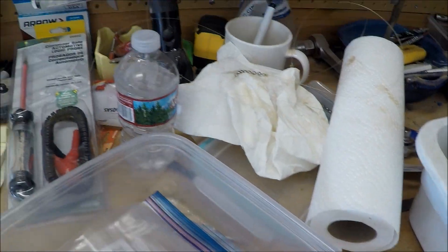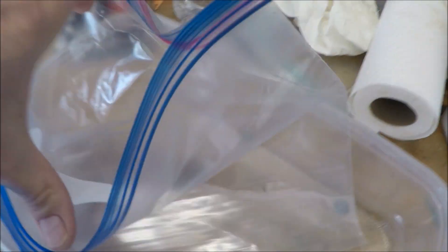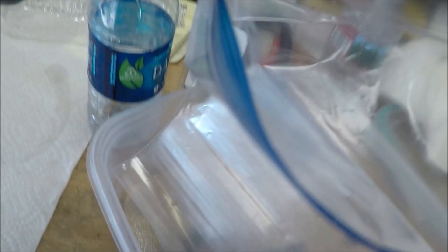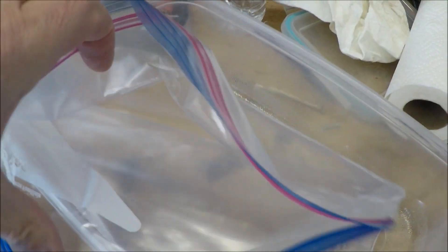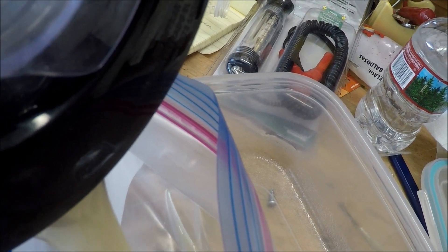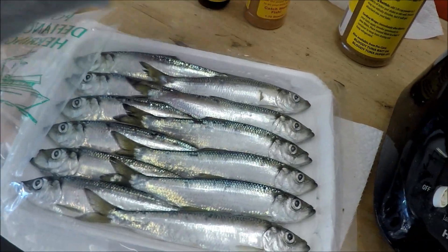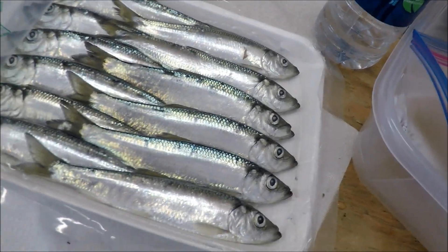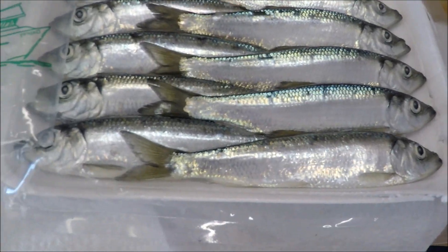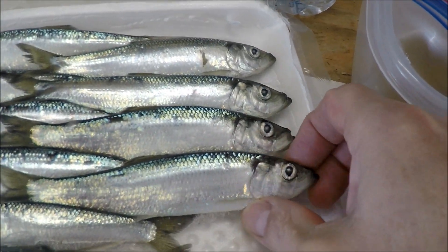Now what I do is pour a little bit of the brine into a gallon ziplock bag. Get my herring — you can put them in whole or you can cut plug them. Sometimes I do whole, sometimes I cut plug them, sometimes I do half and half. Today I'm just going whole. I should probably be wearing gloves right now — let's try to pick them up by the heads only.